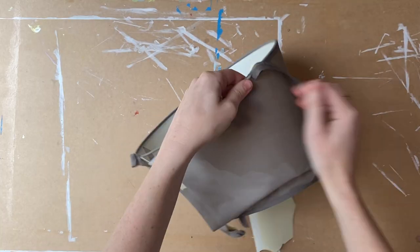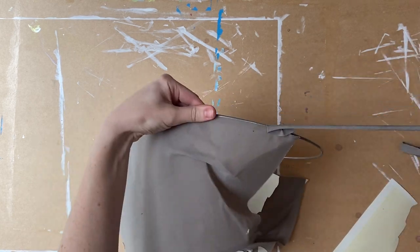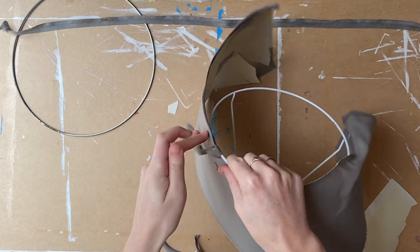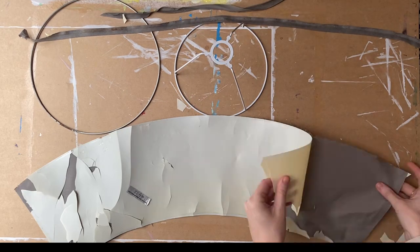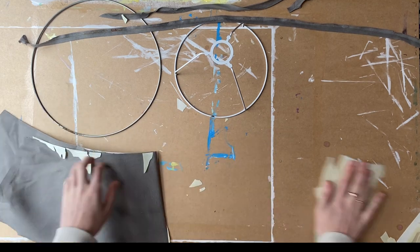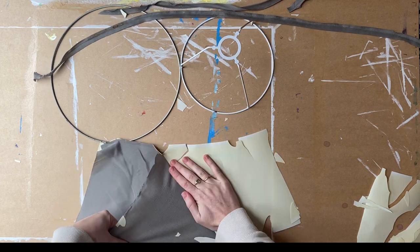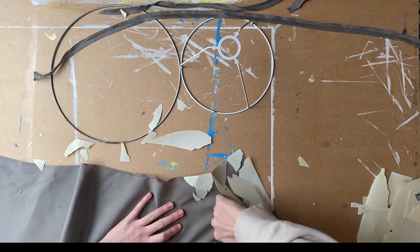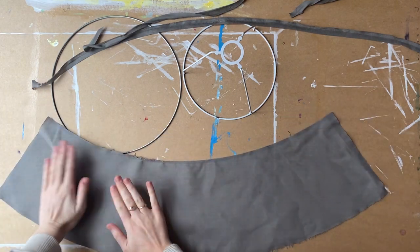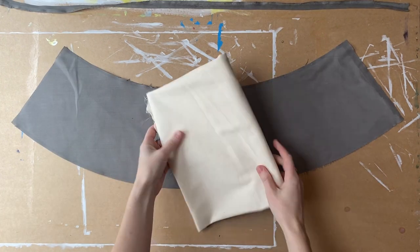And moving on to the lampshade. I'm just going to take it apart while keeping the main bit of fabric intact. So I've got my wire frame bits there and I'm just removing this gross plastic from it just so that it can lie flat for me. So we've got our pattern piece there and we're going to put our wire frames aside for now.